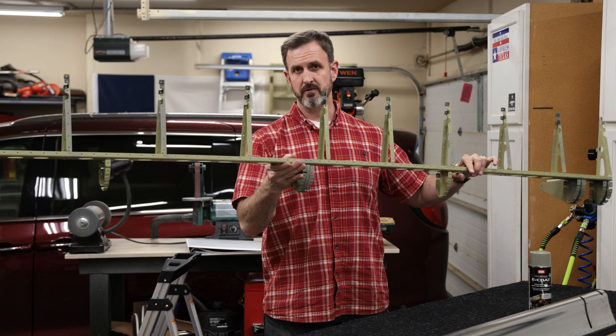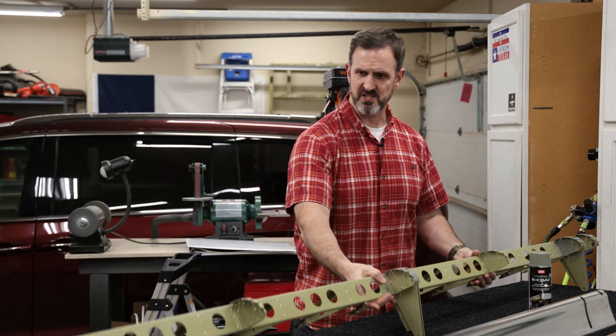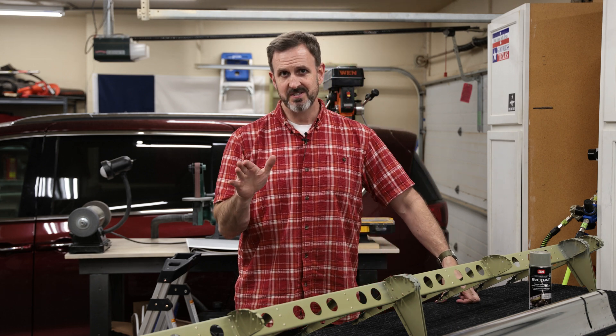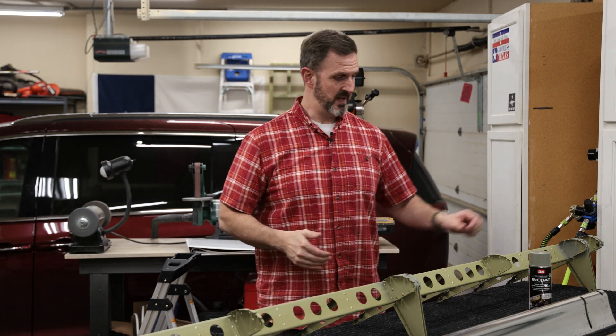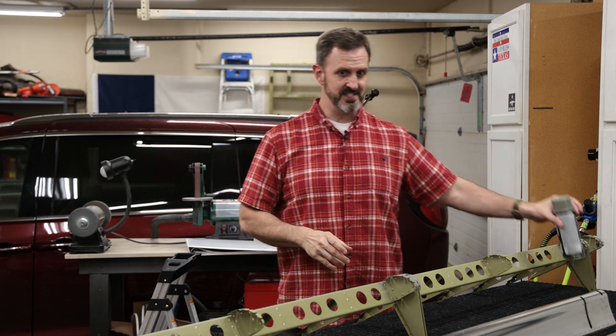I have finished riveting together the substructure for the right flap. You can see in some areas it has some splotchy paint. Every time I found a spot that I didn't quite cover with the Axo Primer, I hit it with a little bit of this SEM Easy Coat, which is easy enough.